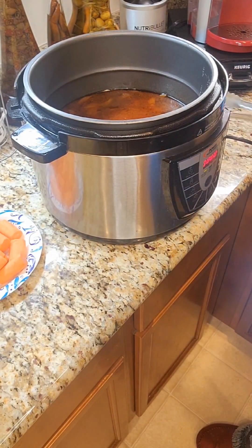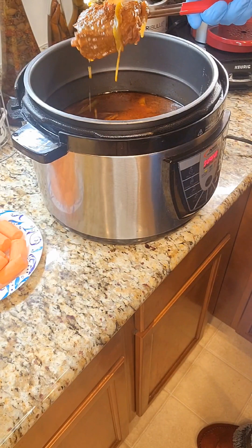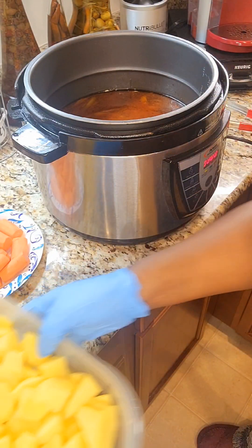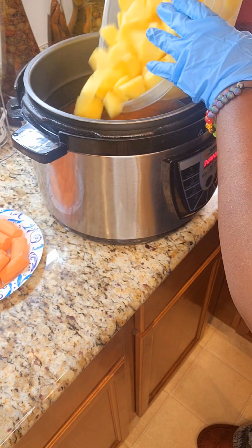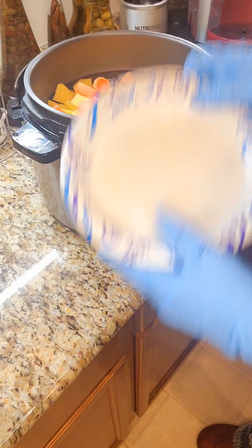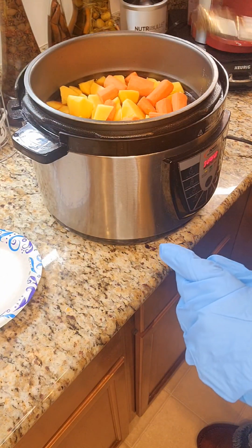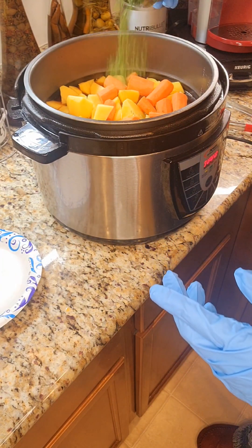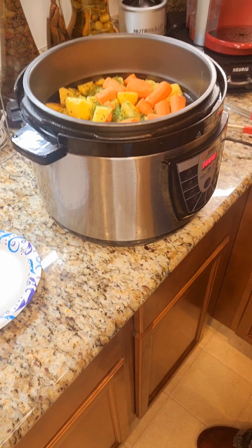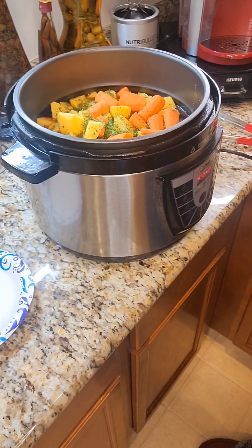Our pot roast is done cooking and it's very, very tender. We're going to go ahead and add in the potatoes and the carrots now, just dropping them in on top. We're going to give this about 2 minutes — that's all it takes in the pressure cooker — and it's all going to come together. I'm just going to top it with some parsley.